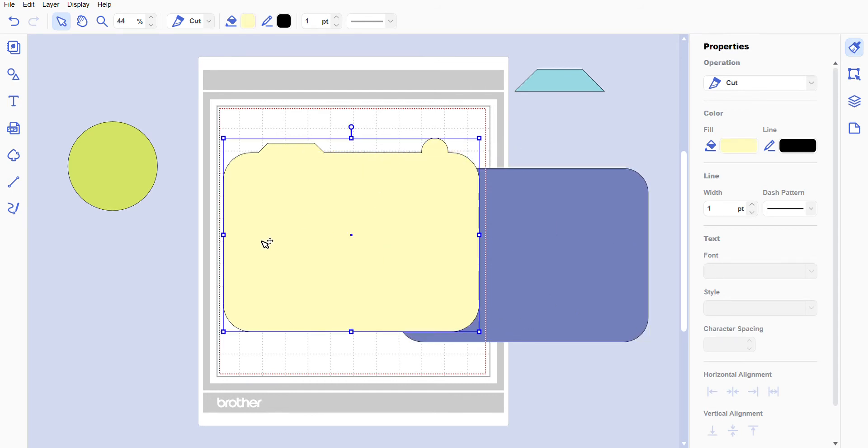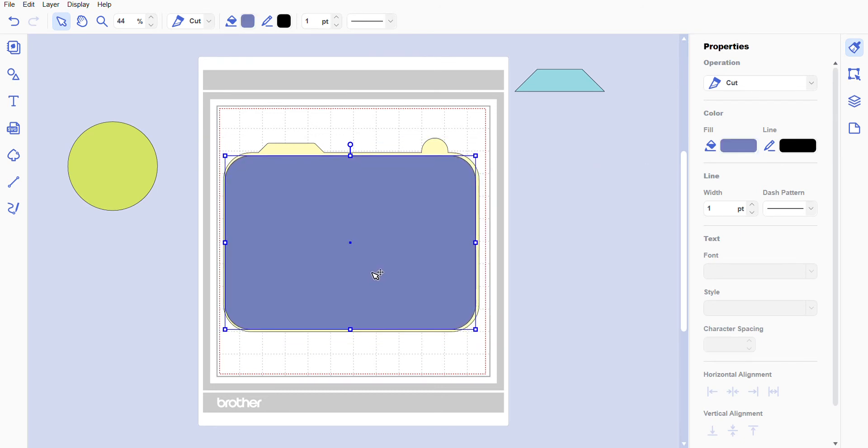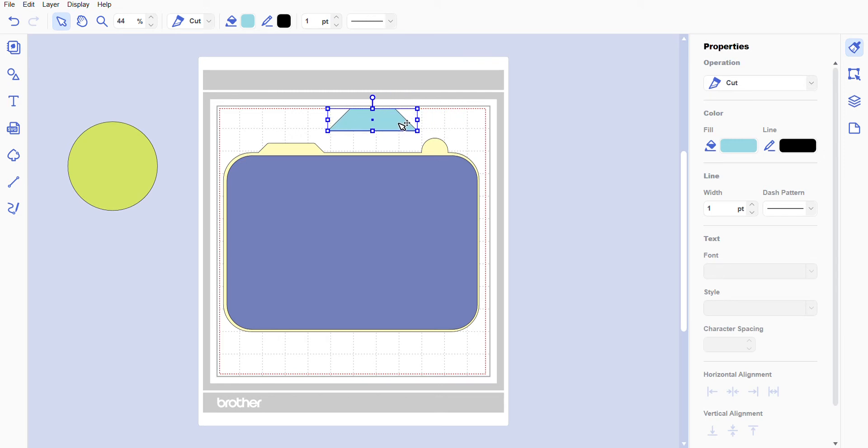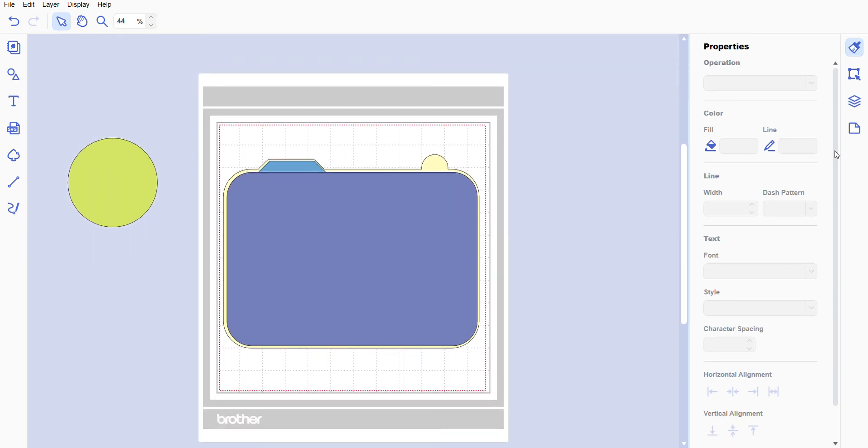Now we're going to bring our pieces back. We need to go to this image, select it, go to Arrange, and send it to back. Now we've sent it to the back and we can work on our creations a bit more. I'm going to match the colors — let me find what fill that is. You can see this image wants to go over, so we'll right-click, Arrange, Send Backward, or right-click Bring to Front.